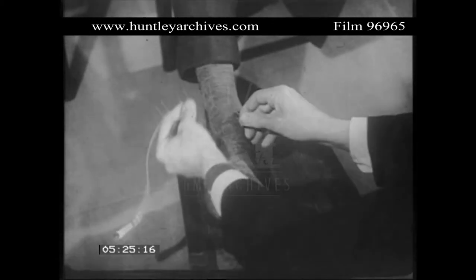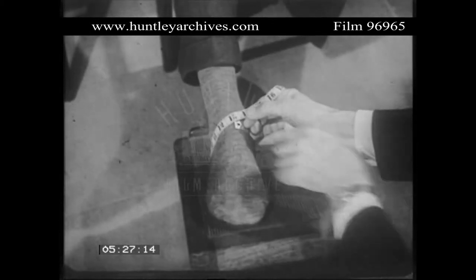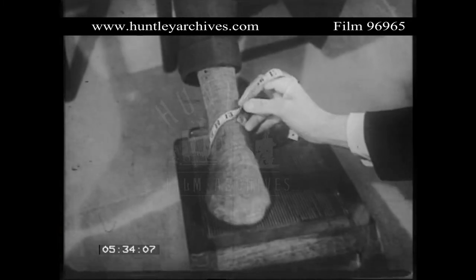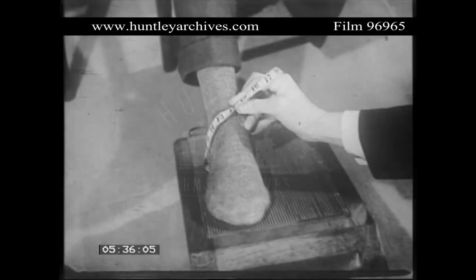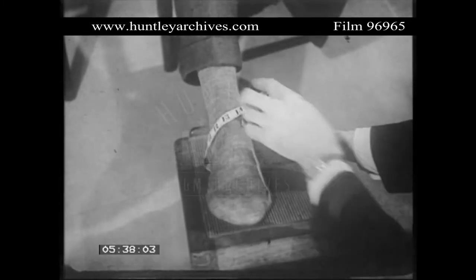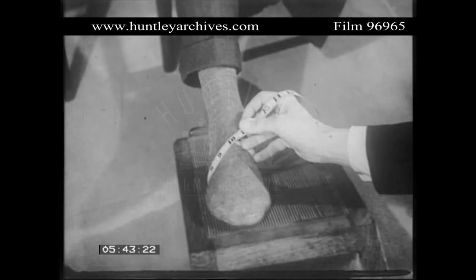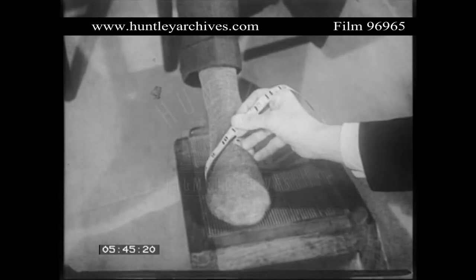Now come the important subtleties: fitting for shape. There is the high instep girth — the measurement from the seat of the heel to the top of the instep just below the ankle. This varies quite a lot with different feet and affects whether the customer should have a high fronted shoe or a low one. Then there is the low instep girth, which again varies with feet. A high instep may have to be accommodated with a wider fitting.